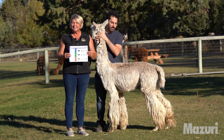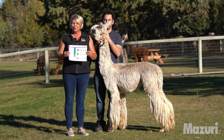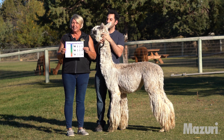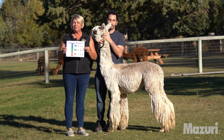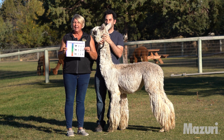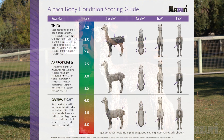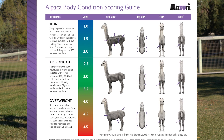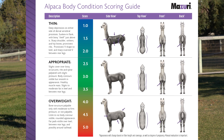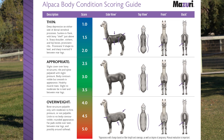Thanks Jen, let's go to the alpacas. Here we are presenting the new Mazuri Alpaca Body Conditioning Scoring Chart. This is a chart that has been developed to show you clearly how to assess your alpacas in the field, back at your farm, and to do an evaluation to make sure that they're in good body condition. On the scoring chart it shows a clear range of one to five, one being an alpaca that would be too thin and five being an alpaca that would be too fat, showing over conditioning.